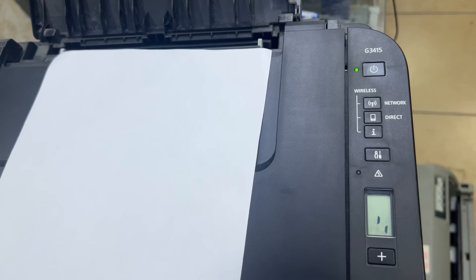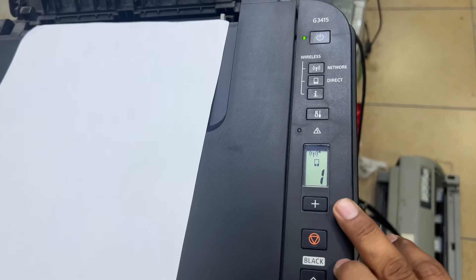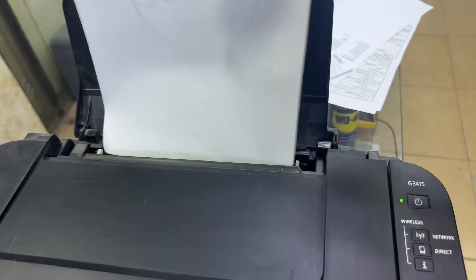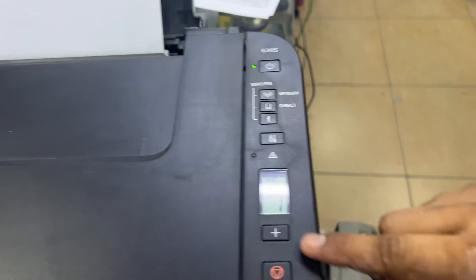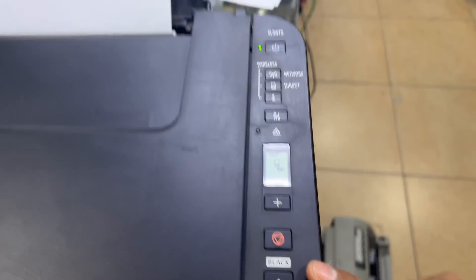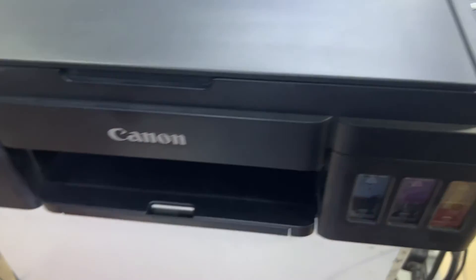Before, it was showing the E08 error straight away at startup. Now you can see there is no more E08 error. To further verify, I will print a nozzle test page — I press the settings button, leave plus one as it is, then press the black button, and it will print the nozzle test page to confirm that the printer quality is fine.